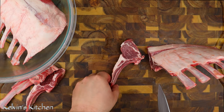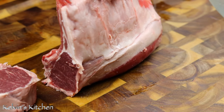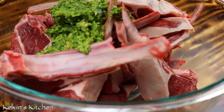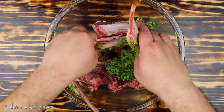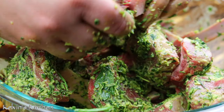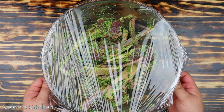Then, slice it into individual lamb chops. Do your best to cut them into even slices. Transfer the lamb chops into a mixing bowl and pour over the marinade. Make sure to rub the marinade all over them. Cover and refrigerate for at least 4 hours or overnight.